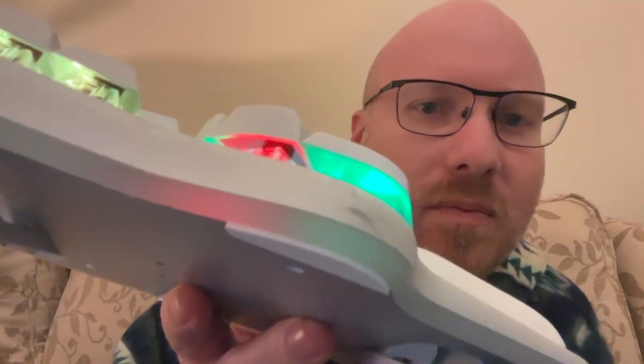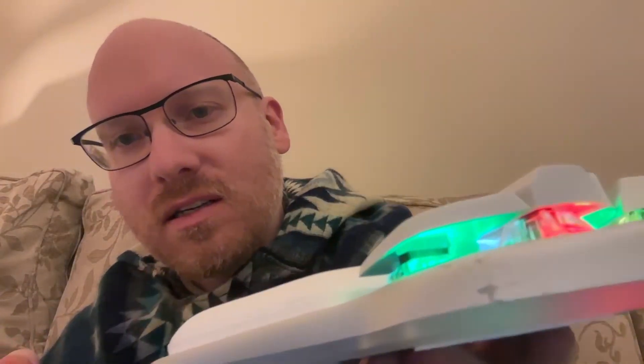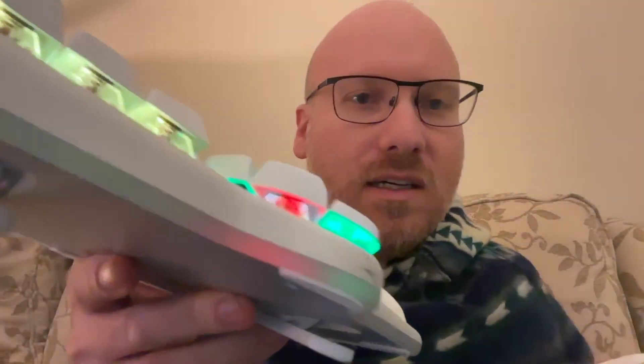That thing with the paint has happened on both sides. Look at that — just right off. It's like they painted it on with cake icing or something.